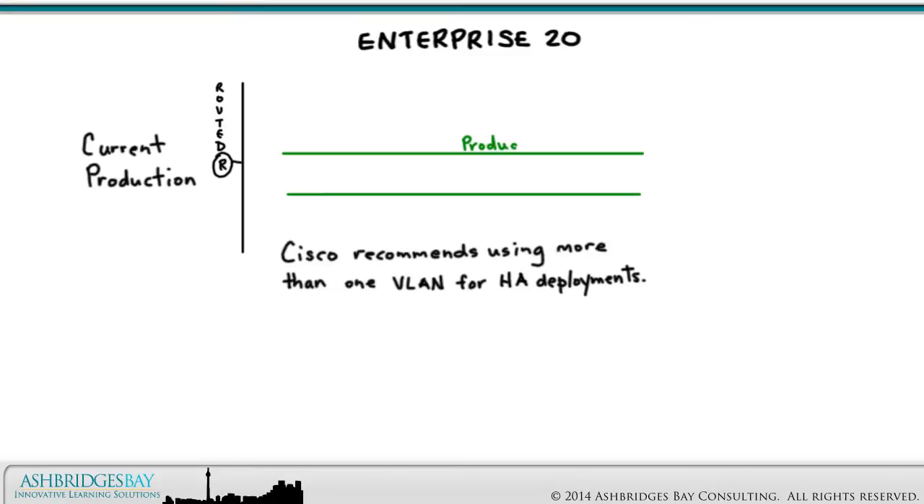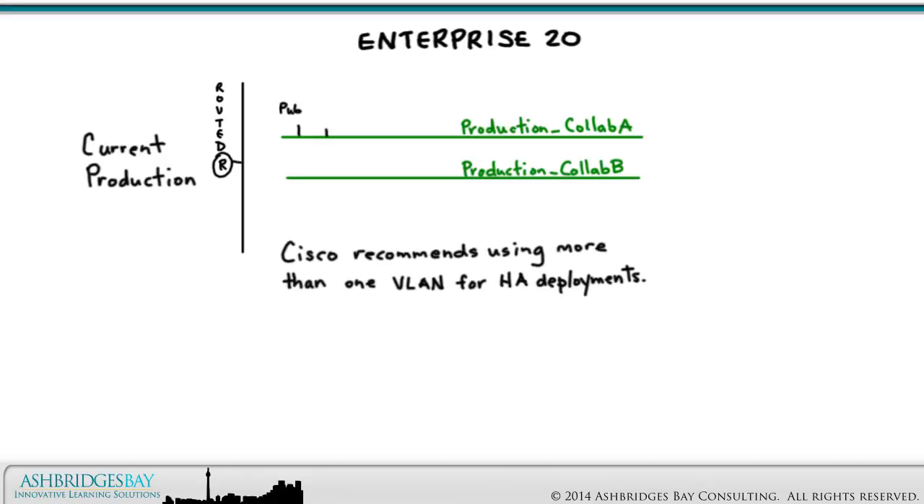We'll call our production collaboration VLANs ProductionCollab A and ProductionCollab B. Our production cluster is hosted in these VLANs, and these VLANs are routed. We can access the apps on these VLANs from anywhere in the Enterprise, depending on any restrictions we impose on traffic between VLANs. We've distributed our collaboration apps across the two VLANs.